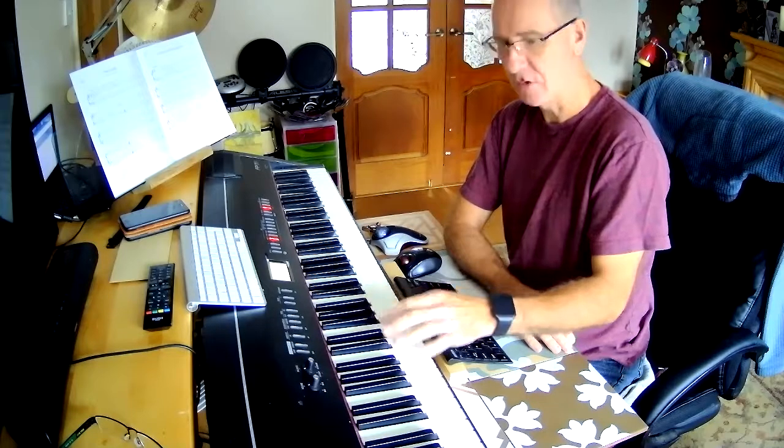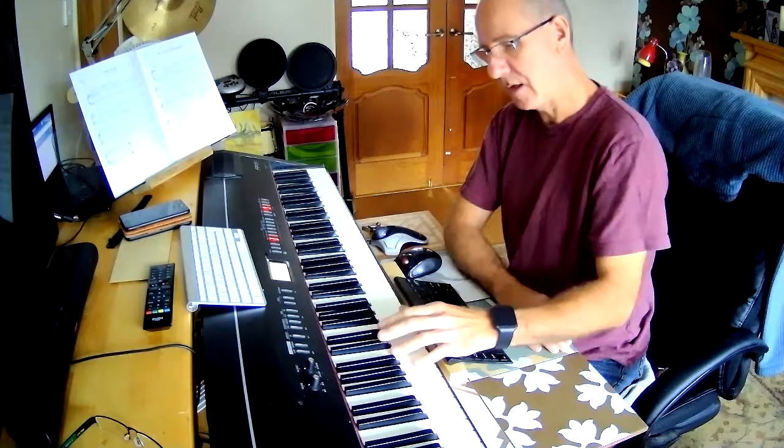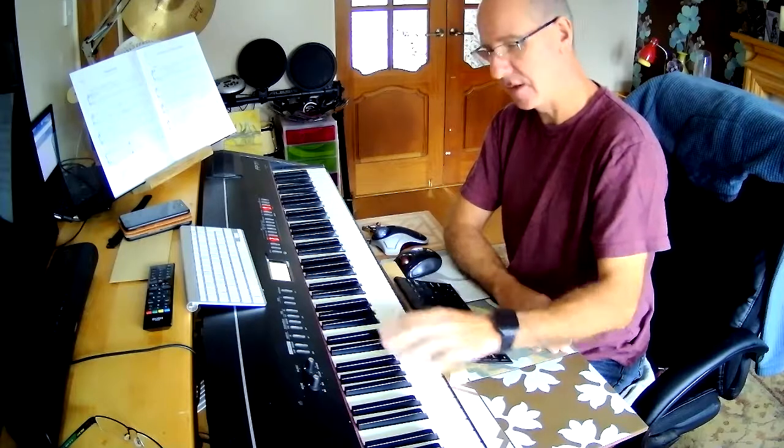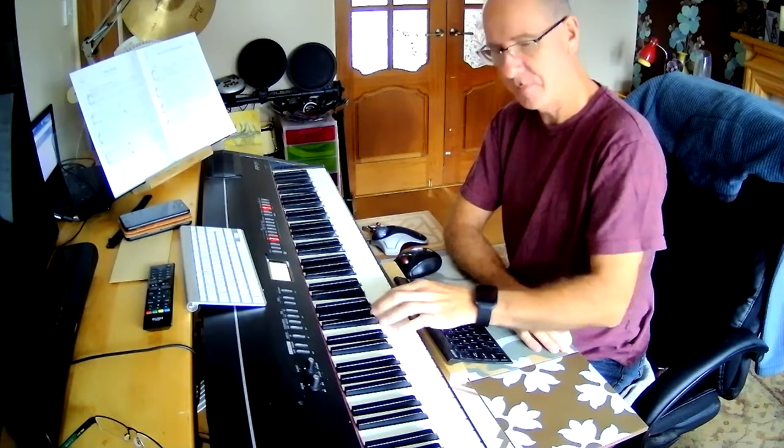So we've got two chord sets in a row now: G, Bb dim, A minor, D, G, G sharp dim, A minor, D.